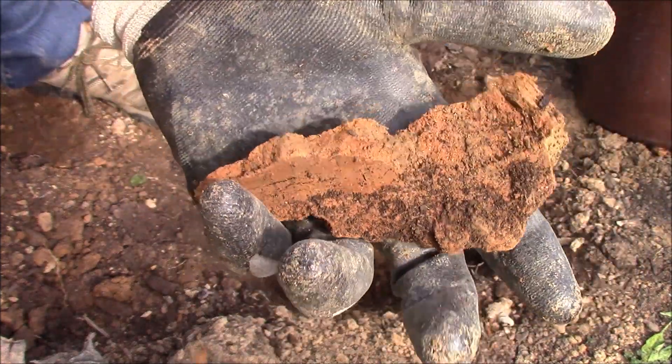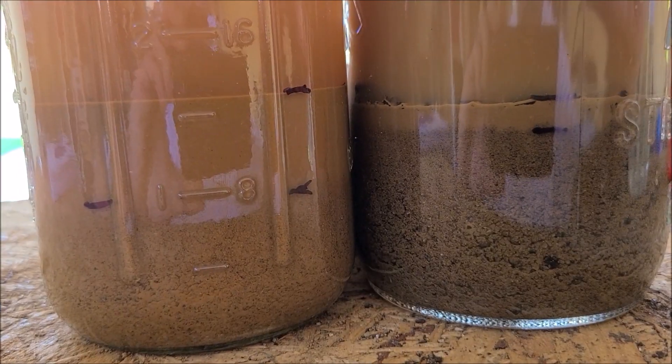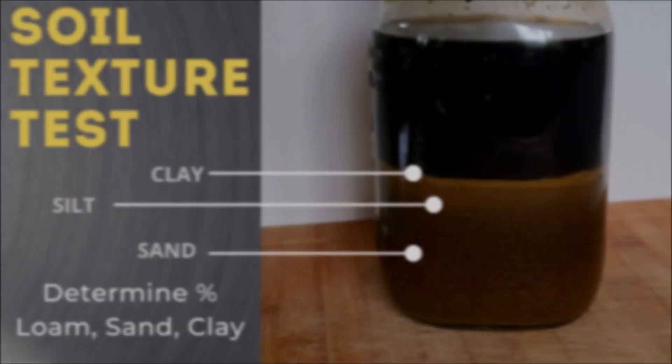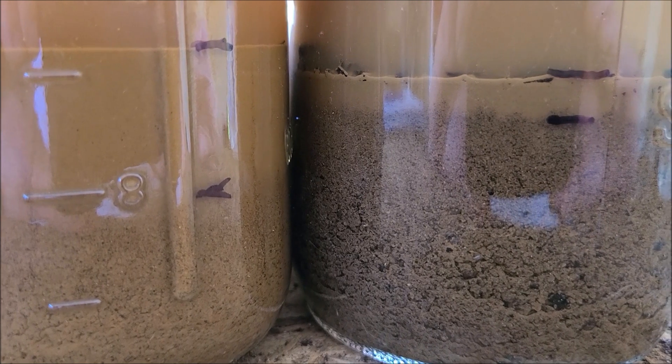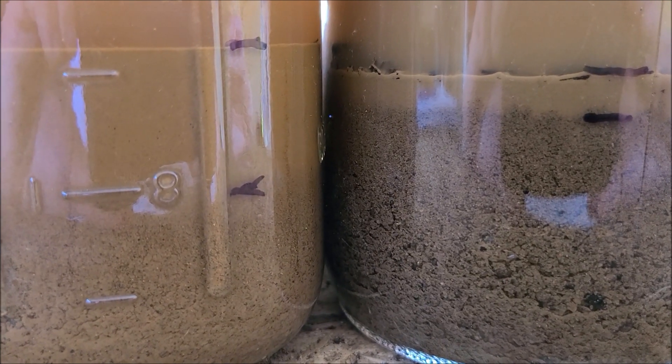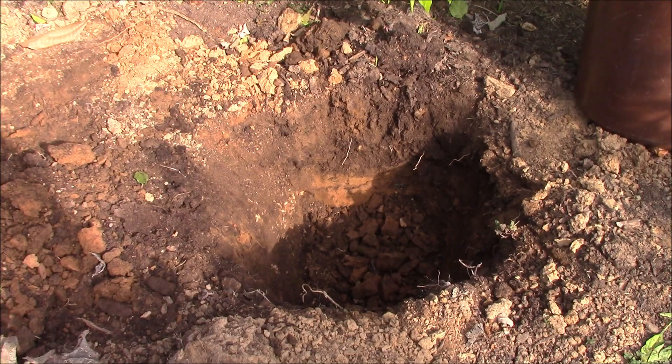This is a really good time to take some soil samples at these different layers, in case you ever want to figure out exactly how much clay, sand, and silt you have in your soil using the mason jar test. I'll have a video within two weeks on that on our channel, so check out the cards on the right if you're watching this later.